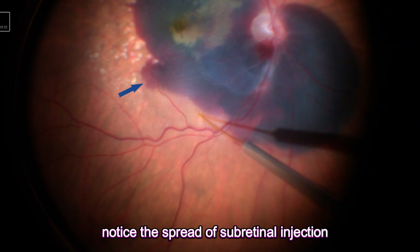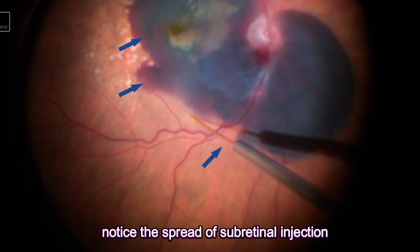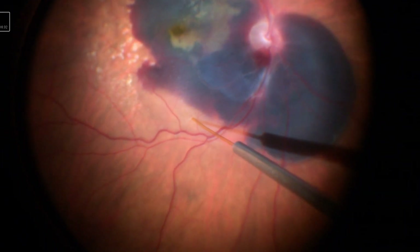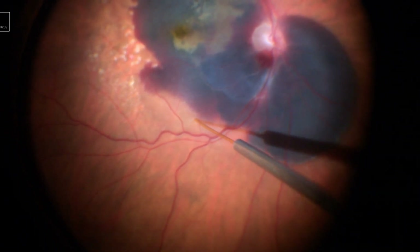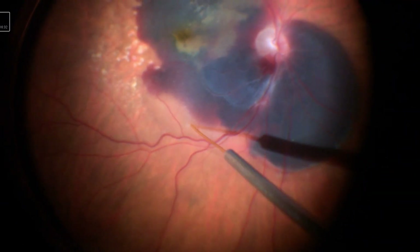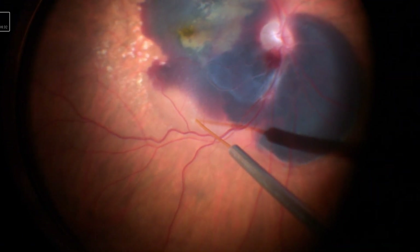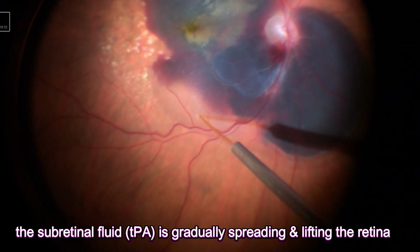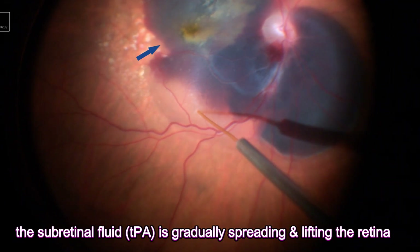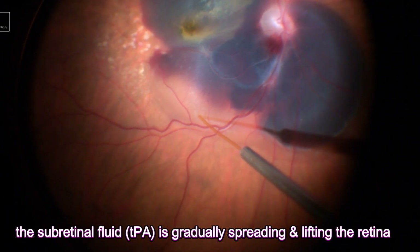The subretinal fluid is slowly injected, aiming to lift the retina and form a subretinal blip. It's really important to keep the injection as slow as possible to avoid any iatrogenic damage to the retina. The injection usually takes about a couple of minutes to reach the desired blip. The subretinal fluid gradually spreads and lifts the retina until you see a good blip.